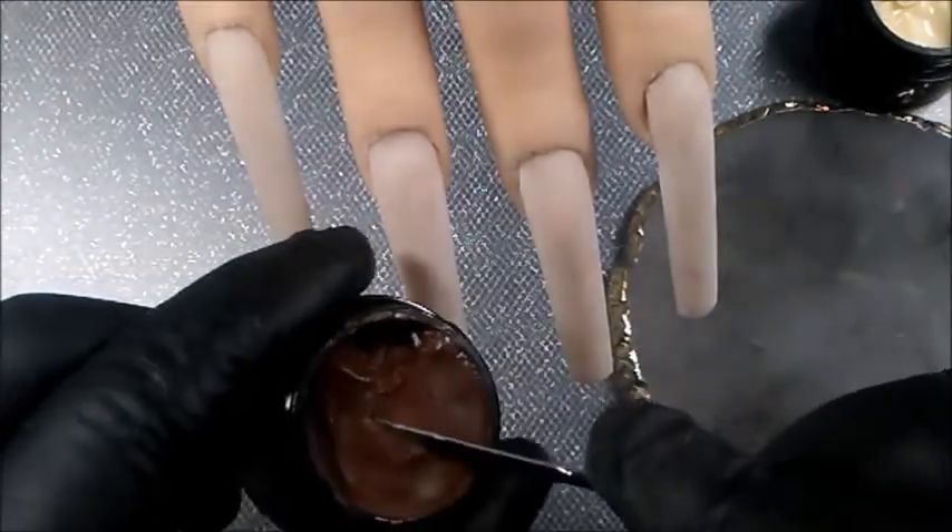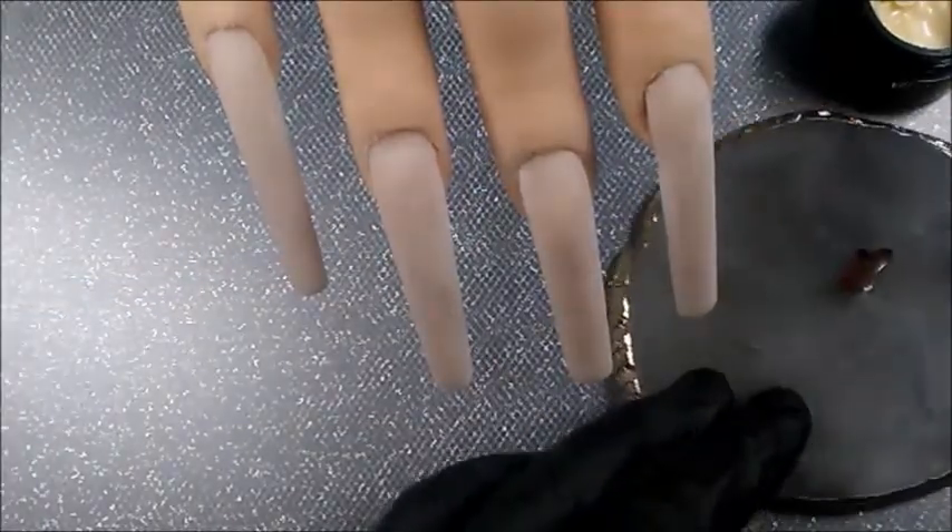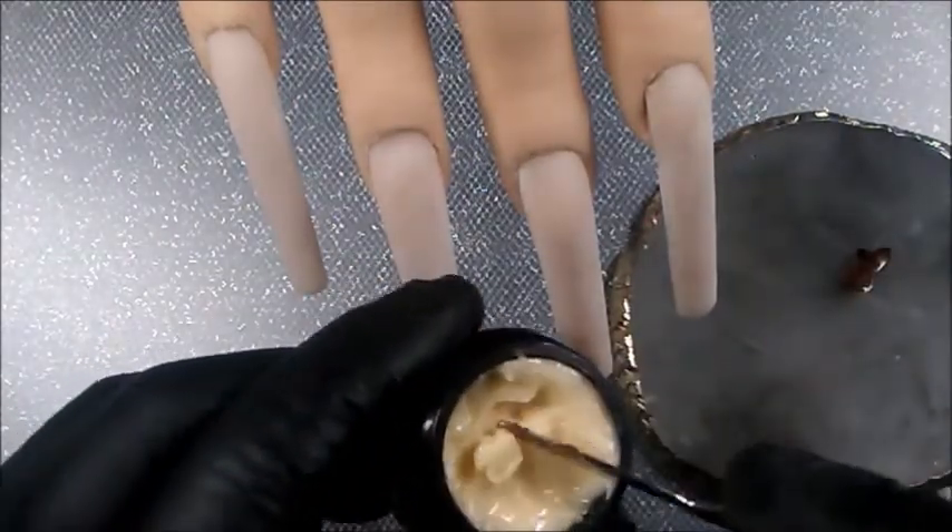As you can see, the acrylic is already laid because today's video is really all about the nail art. And I begin right away making the Gingerbread Man.